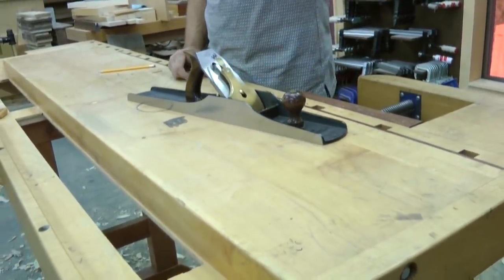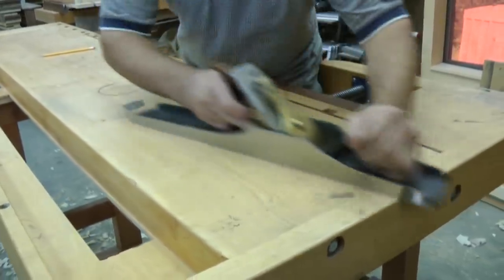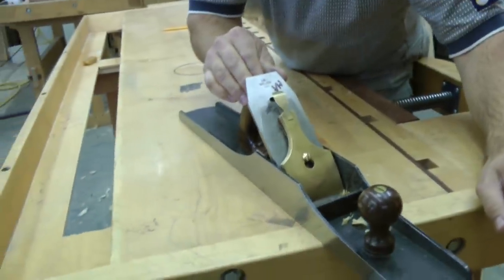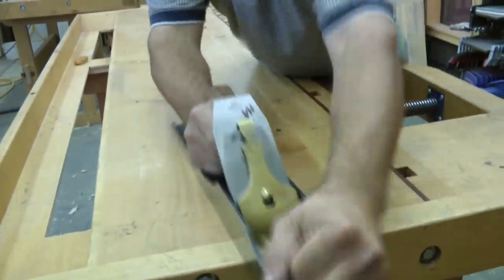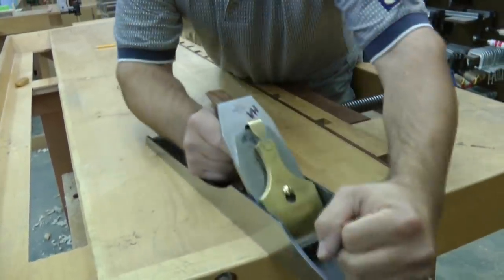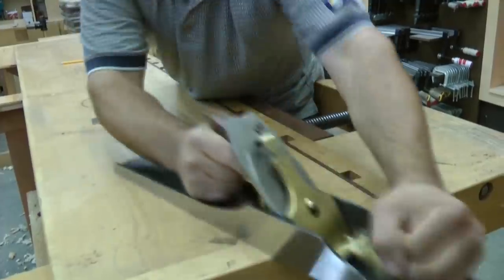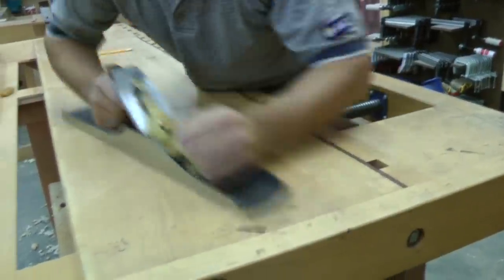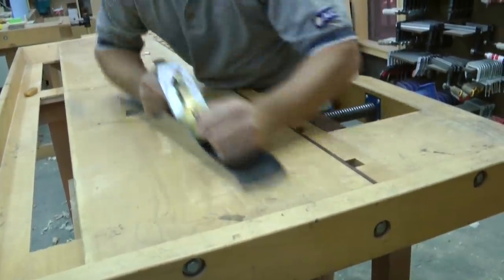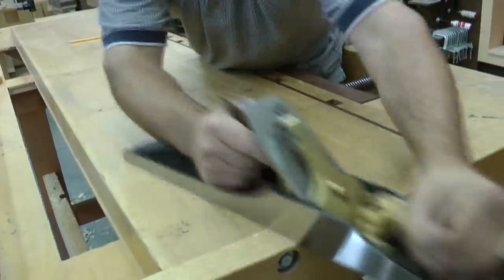And it won't take that long to finish. So just start advancing the blade, watch for the first bit of shaving that appears, and then adjust it accordingly. Remember, with that back bevel on there, it's going to be considerably harder to push the plane. It might even feel like it's not sharp, but that's not the case.